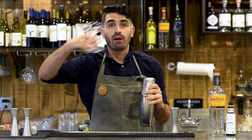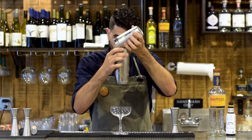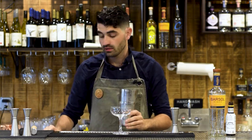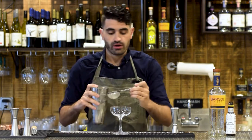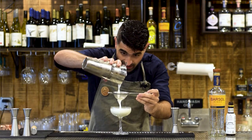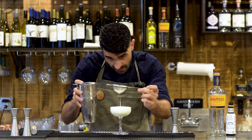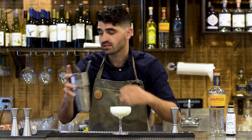Then we're going to grab our nice coupe here, pop open the tin — there's a nice little frost around the tin. And we're going to double strain with both our fine mesh strainer and our Hawthorne strainer. Try not to make a mess like I did. As you can see, it's super frothy, and we're just going to let that settle a bit to have that froth rise to the top.